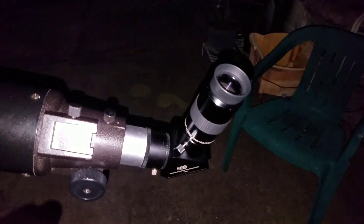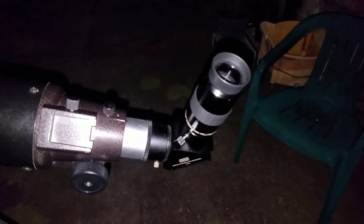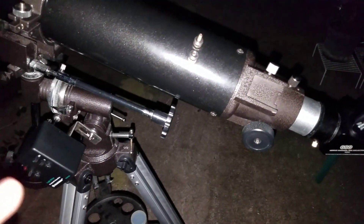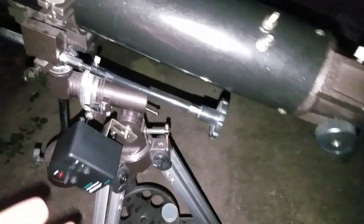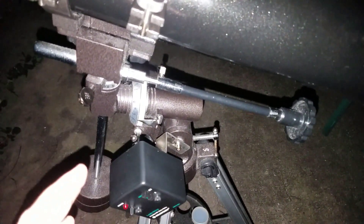Then you're going to want to switch the power on. Before you do this, my advice is to get something into the eyepiece — preferably the moon or a planet — so you can actually test this out and make sure that the motor drive is working. Take in mind that if you move this motor drive around a lot, chances are it's going to get loose and it may not track, so I highly suggest that you re-install this if you move your telescope around a lot.